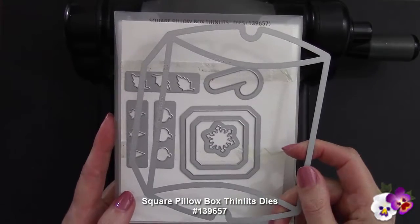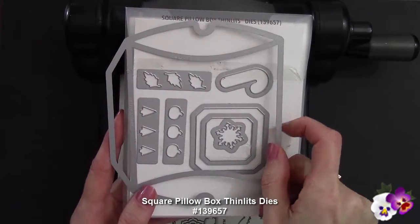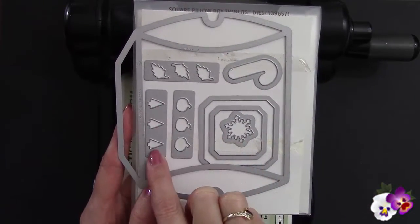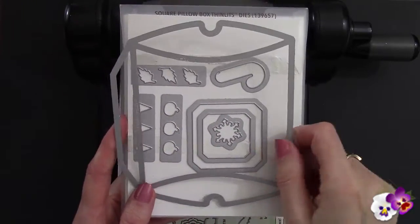I'm using the Square Box Pillow Die to make my Owl Treat Box. I want you to see the other great dies that are included in this set — you've got a candy cane, leaves, pumpkins, Christmas trees, a snowflake, and even a tag set.